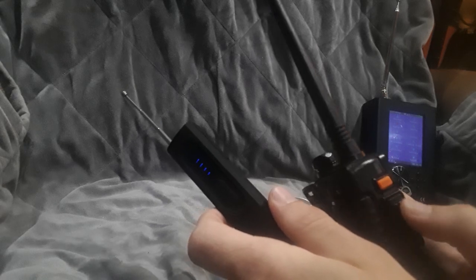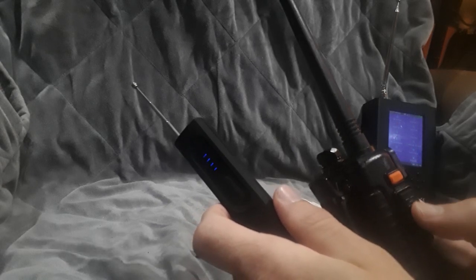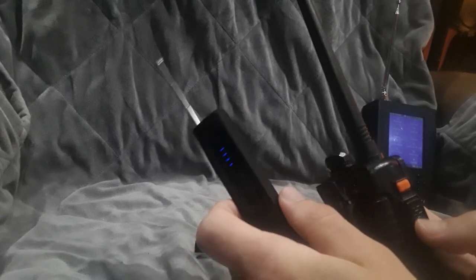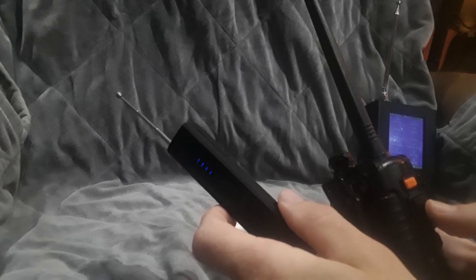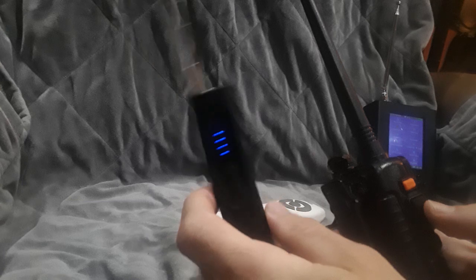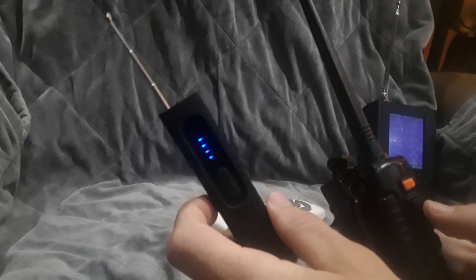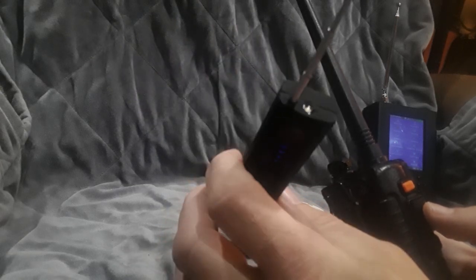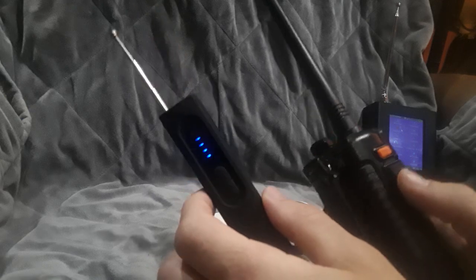Let's just pretend I'm a hidden bug somewhere that a criminal planted, or maybe from an unlicensed private investigator — something like that. You might find something like this handy. I thought it'd be a neat video to share. I bought it — not that I needed it, but it's basically an RF detector. So if an RF signal is transmitting strongly enough, it will go off. Let's go ahead and test it out.